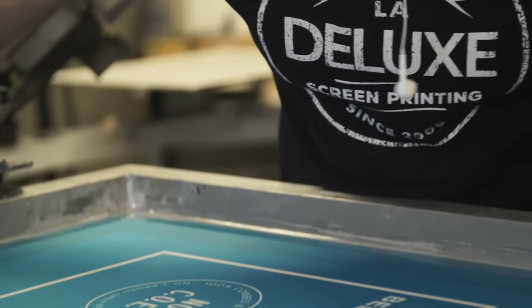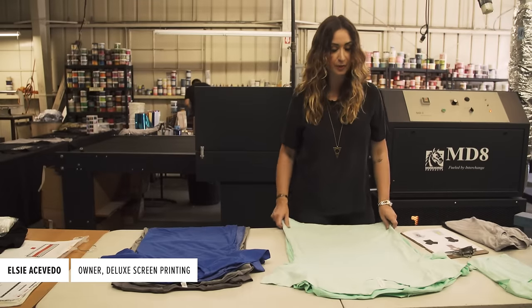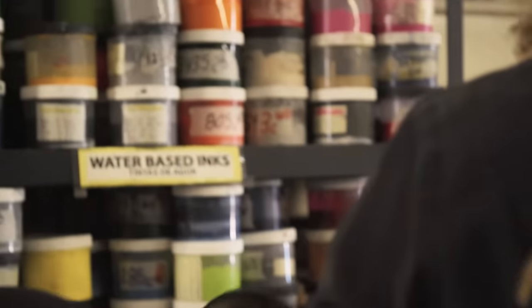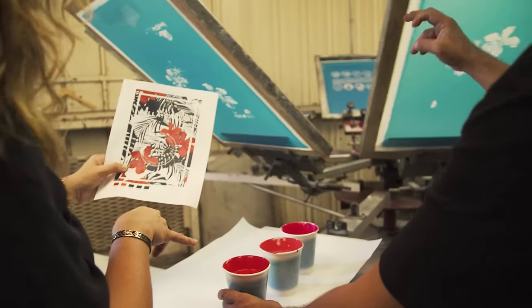Here we are with Deluxe Screen Printing and today we're going to work on water base and discharge, and we're going to work on three different fabrications. We're going to do 50-50, 100% cotton, and tri-blend. We're going to show you the same print on three different colors on three different fabrications.